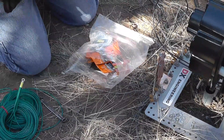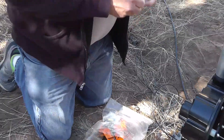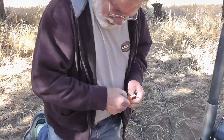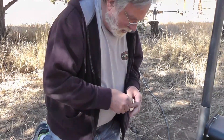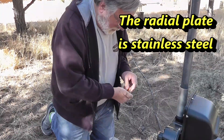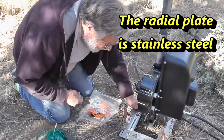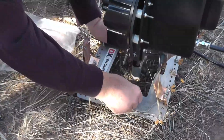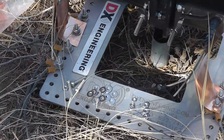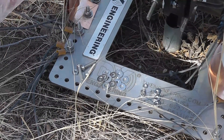Now the reason for stainless steel — it's not a perfect solution. There are screw types made that are a perfect solution, but we've got copper radials and an aluminum plate. The problem with that is that when you put dissimilar metals next to each other, there will be corrosion. And that's not good.